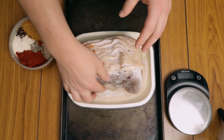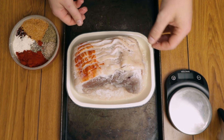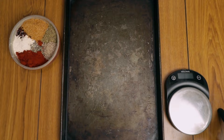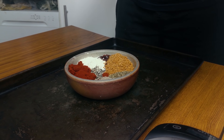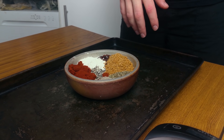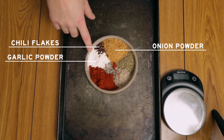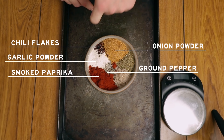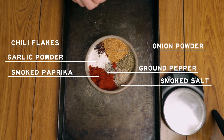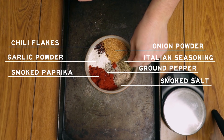While the meat is draining and drying, prepare your spices. This is up to you — whatever you prefer — but we have 20 grams of onion powder, 10 grams of chili flakes, 20 grams of garlic powder, 30 grams of smoked paprika, 10 grams of freshly ground pepper, and 20 grams of smoked sea salt, which you can buy from shops or online to give it that amazing taste.